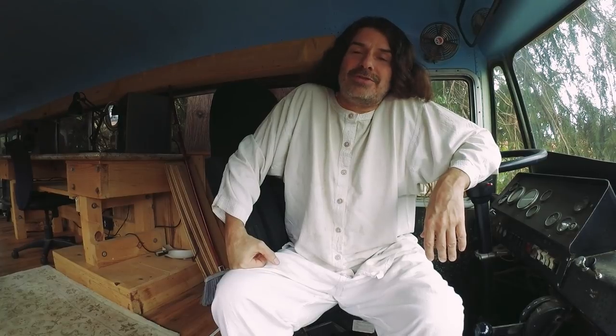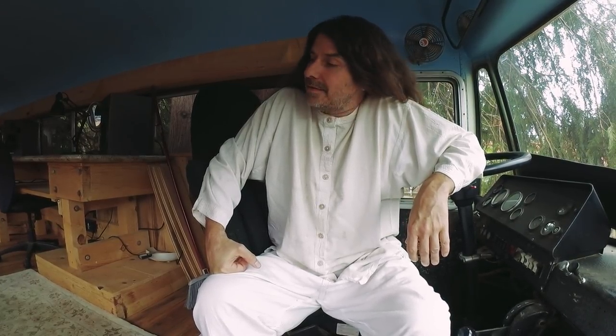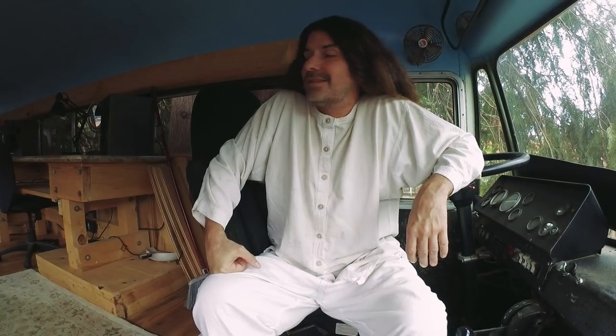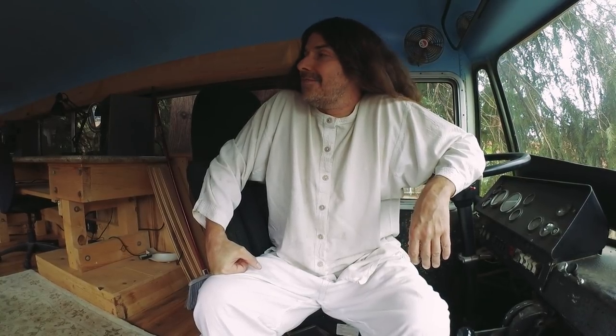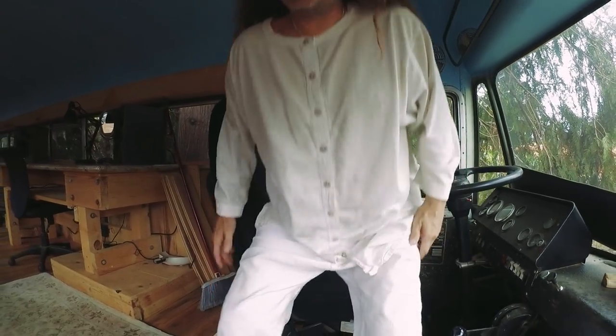Hi guys, welcome to my 1988 Crown Coach. My name is Jimmy. A couple years ago I was experiencing very high rent in Santa Monica and it was killing me, so out of necessity I jumped onto eBay and put a bid down on this bus. I started investigating Crown and found they are an amazing company — they're out of business now unfortunately — but they did things in such a nice way that I had to have it.